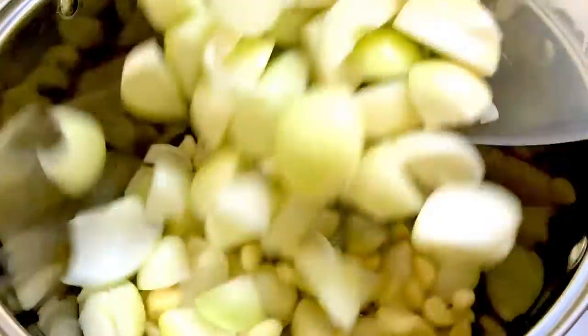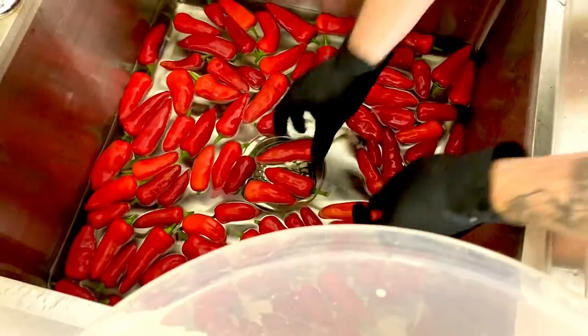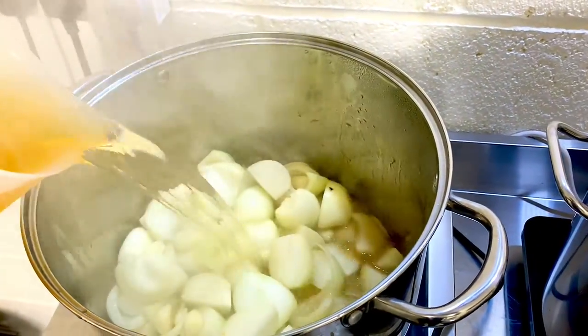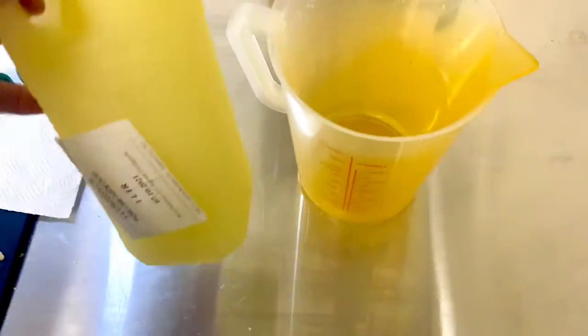We then have to individually stem each one of the chilies — this is probably one of the parts that takes the longest — and add some good quality cider vinegar. You can see them going into the pot there.